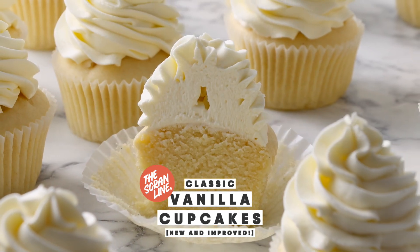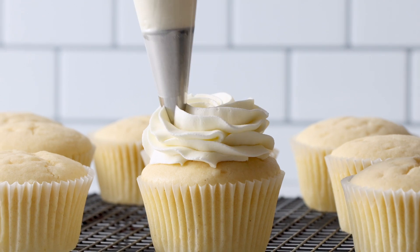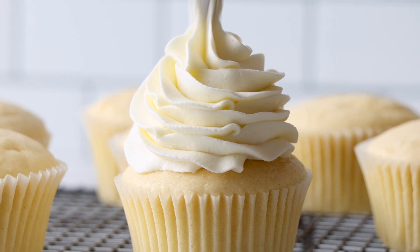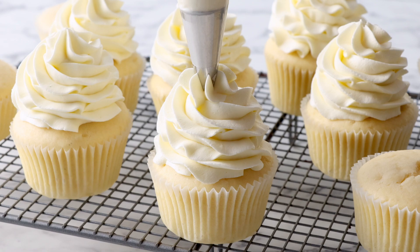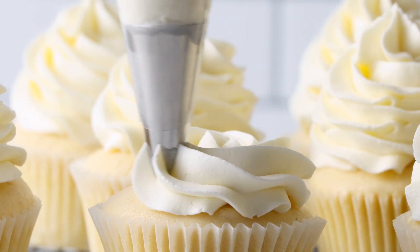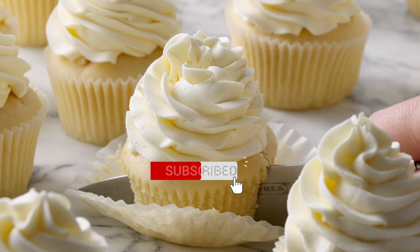Today I'm going to show you my new and improved vanilla cupcake recipe that stays moist for even longer with some slight adjustments to the ingredients, but you get that same great tasting cupcake. Welcome to another episode of The Scram Line. I'm Nick, and today I'm going to show you how to make my incredible cupcakes, which you can use for all of my other recipes. This cupcake is going to be even more moist and just as delicious.